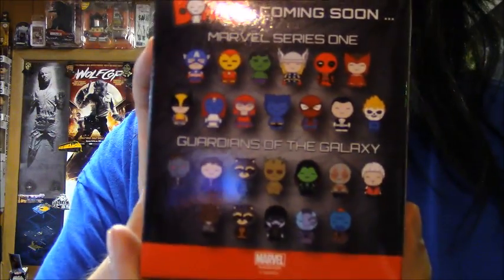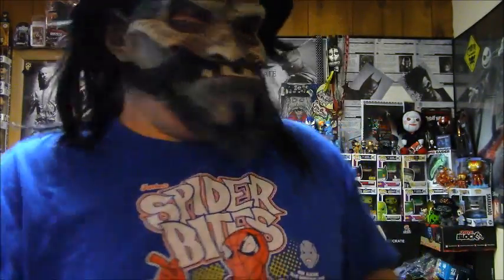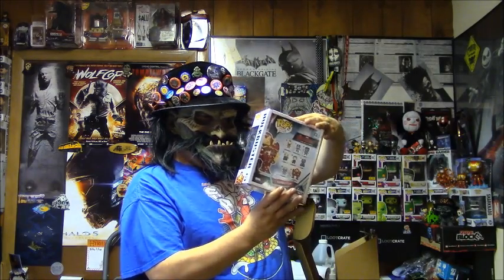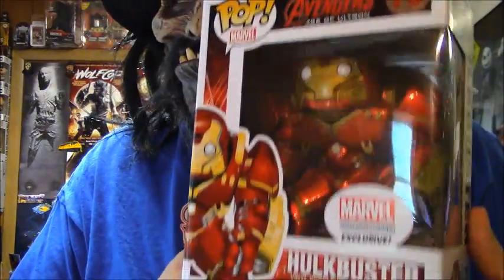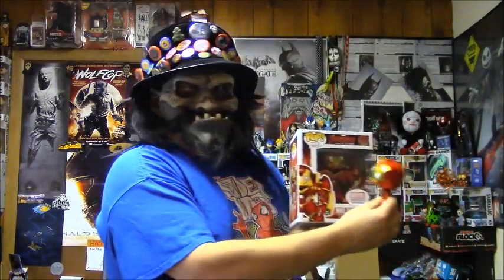I want to thank them for a minute before I open that. I want to open it but I kind of don't. This dude is heavy. And he is freaking awesome. Look at him. He is awesome. He is awesome and he is heavy. Awesome. Hello Mini-Me!